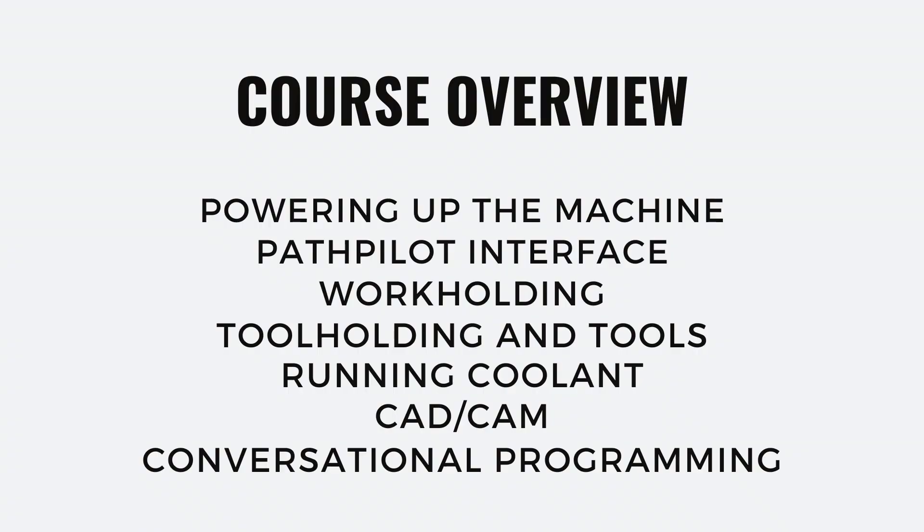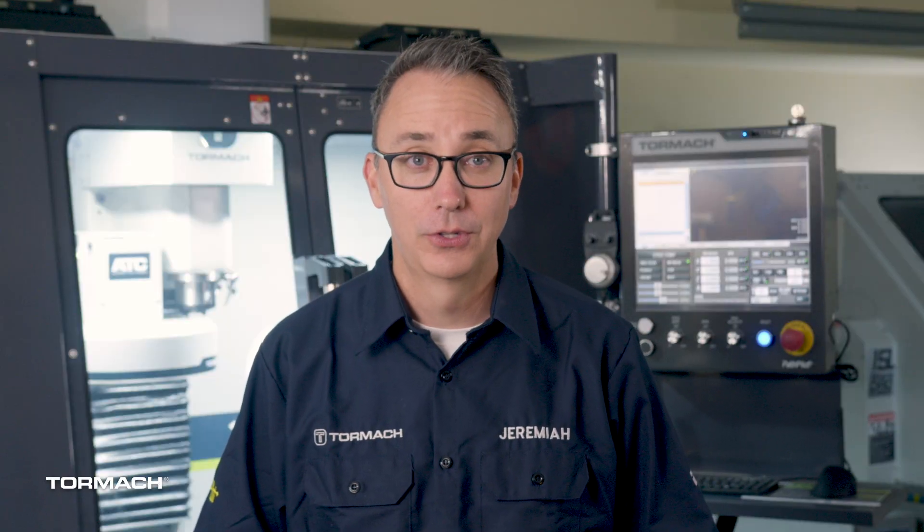Over the next series of videos, I'm going to be walking you through powering up your machine, the PathPilot interface, work holding, tool holding and tools, running coolant, the basics of CAD CAM, and conversational programming. And then in our final lessons, we'll get you making chips. We'll run parts and inspect them for proper size.